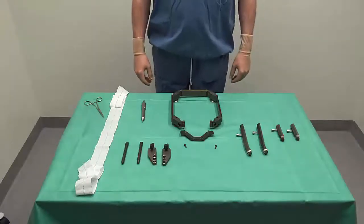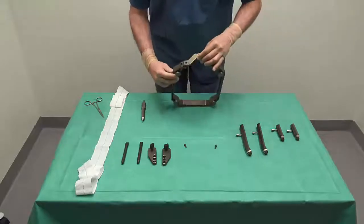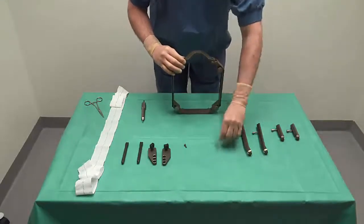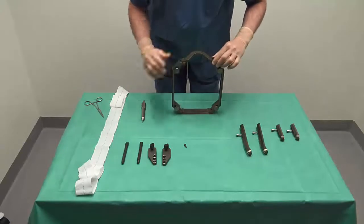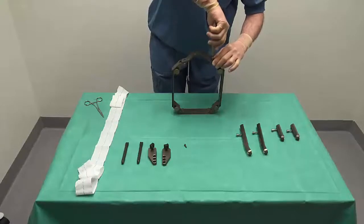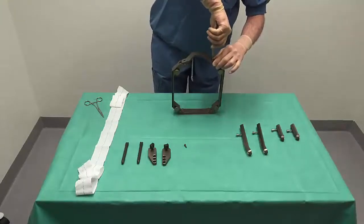Let us now look at a short video on how to assemble a frame. We start by putting the front piece in position and we fasten it with two screws. Remember that the feet should be down and the nose up so you don't put it upside down.